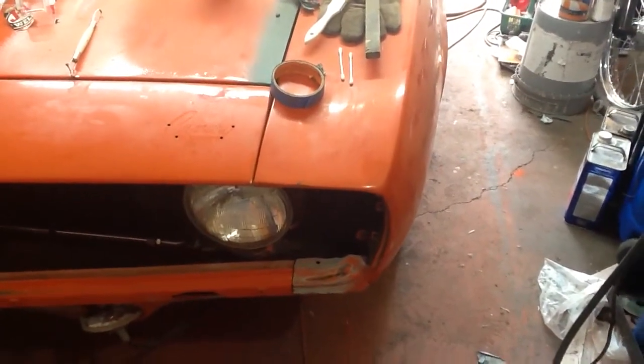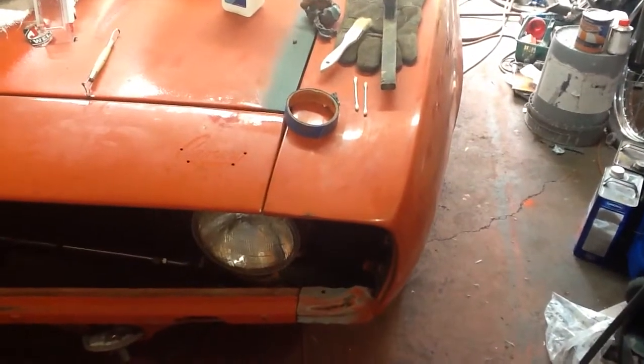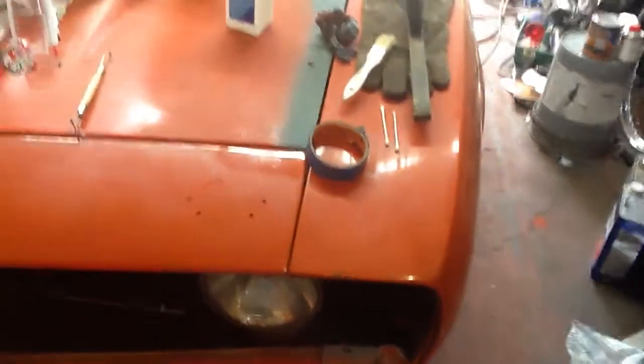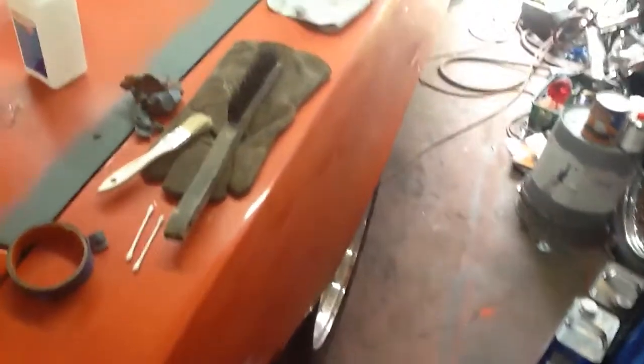I wanted to make a short video here about modifying a plastic grill on a car. The problem I have is on my 69 Camaro that I've been trying to get ready to paint forever.